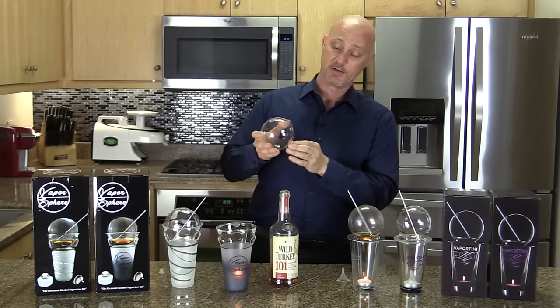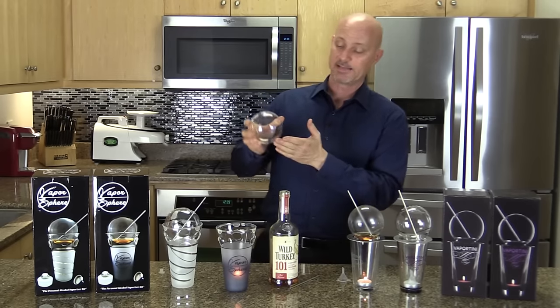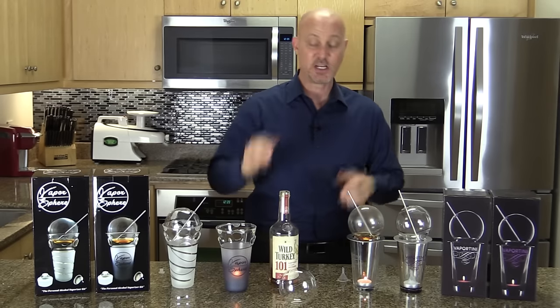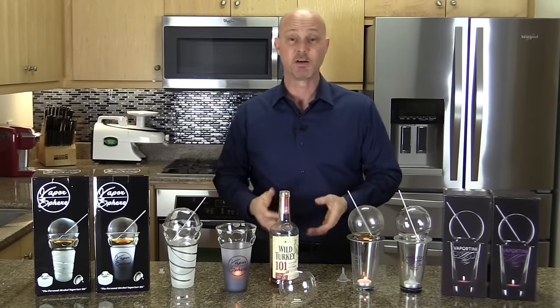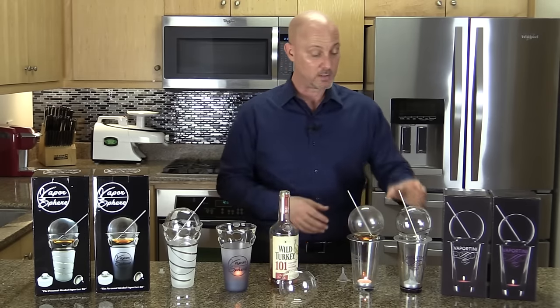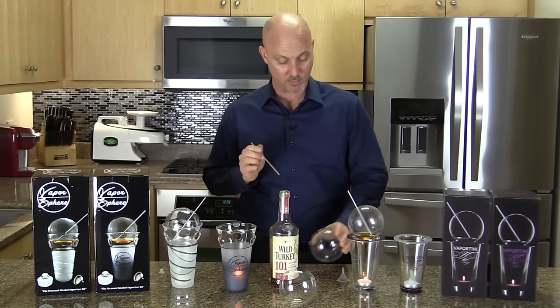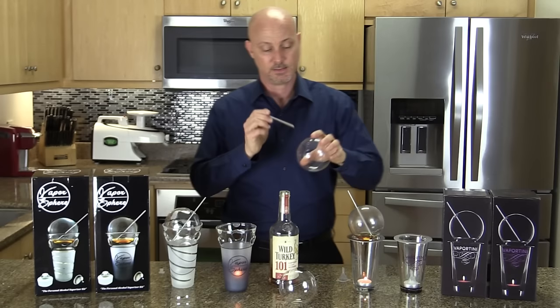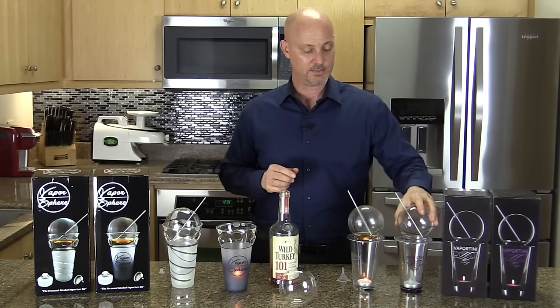Another cool feature the Vaportini doesn't have: the Vaporsphere sphere has a flat part at the bottom. So when it's time to change out my shot or remove the sphere, I don't have to worry about it rolling off the counter. The Vaportini sphere, if you set it down on the table, feels like it might take off and roll away — making it more likely to break.